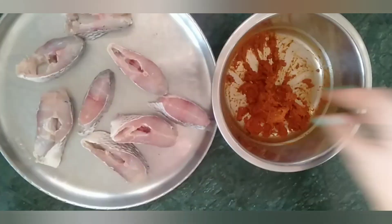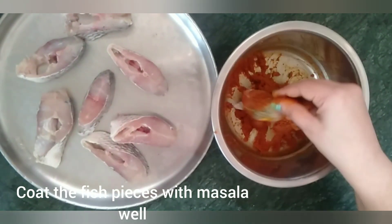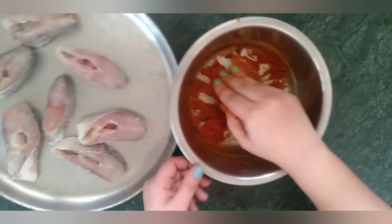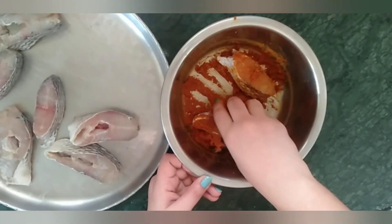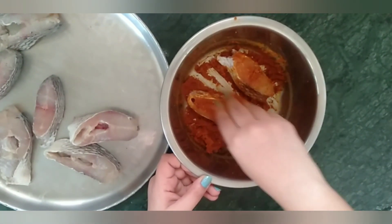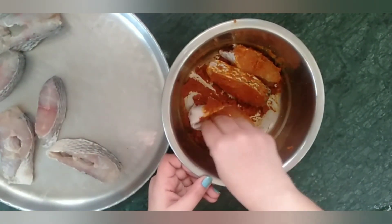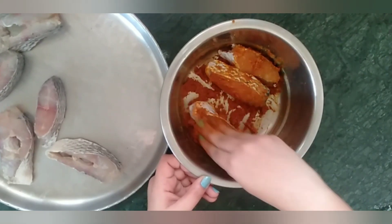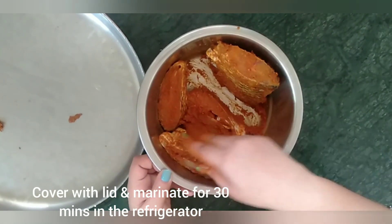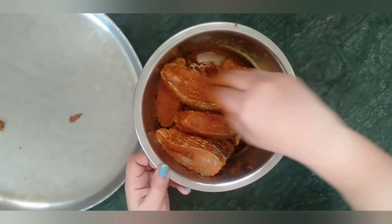I have taken 8 fish pieces that are neatly washed with salt and turmeric. Now I am coating the fish pieces in the masala well. Coat all the fish pieces with the masala, then let them marinate for 30 minutes. Cover and keep this in the fridge for 30 minutes.